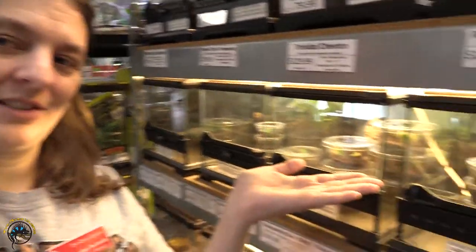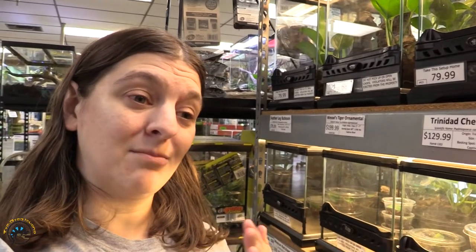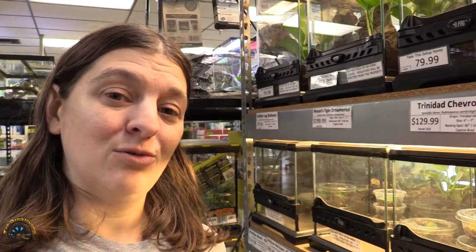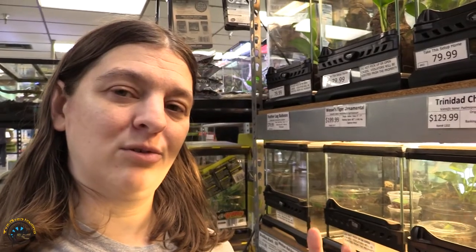Hey guys, Heather here at Tie-Dyed Iguana, and today we are at our tarantula section, as you can see. We're going to talk about one of the prettiest, in my opinion, tarantulas out there. We're going to show you what it looks like as a sling, and then show you how big of a color change it goes through when it reaches its adult stage. So today we're going to talk about the Carabana Versicolor.